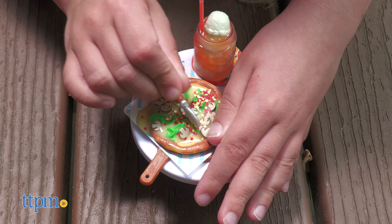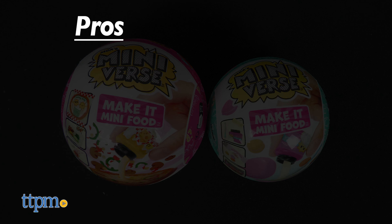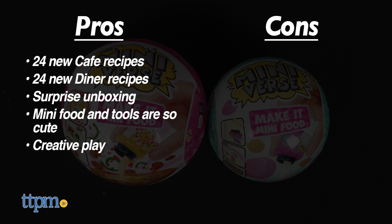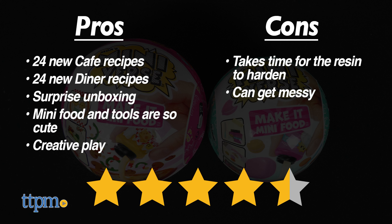Unboxing the pretend food and tools is so much fun for kids ages eight and up. Here are the pros: there are 24 new recipes in the cafe series and 24 new recipes in the diner series. Kids will like the surprise unboxing, the mini food and tools are so cute, and this inspires a lot of creative play. The only con is it takes time for the resin to harden and this craft can get messy. I still give these four and a half stars.